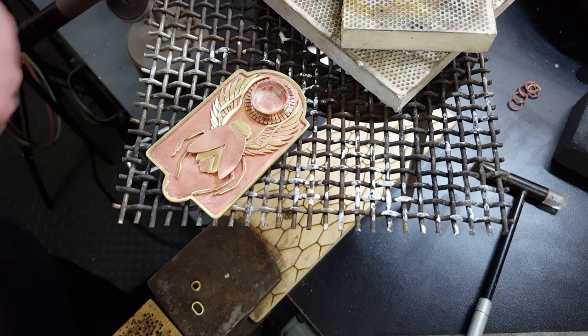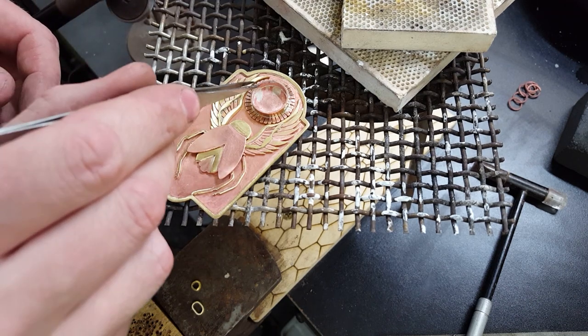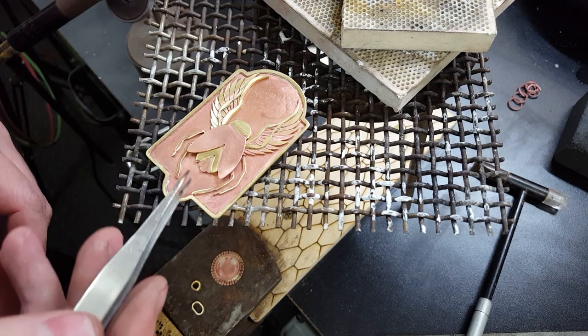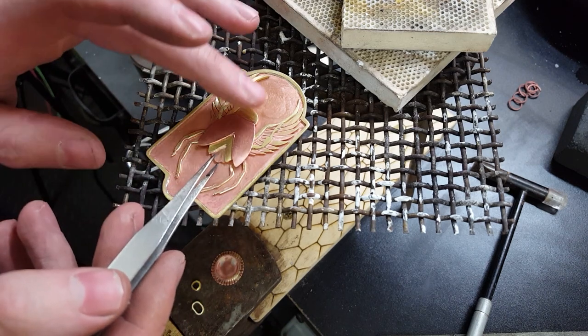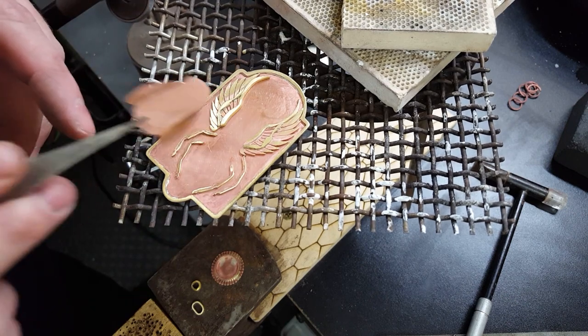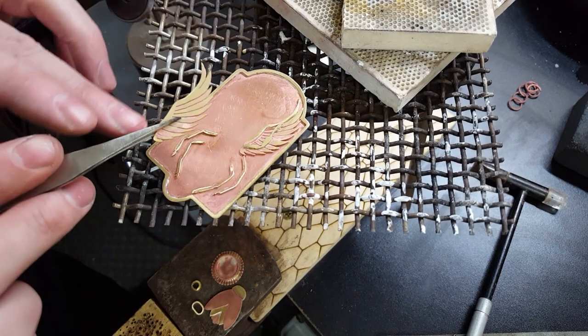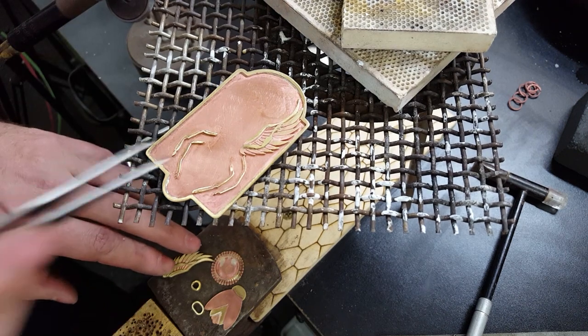First, I'm going to have to actually take all of it apart again and clean up the backing and clean up any spots that I've tarnished from it sitting here. And then we're going to flux everything, place all of our solder, and lay everything perfectly back in its places and hope it doesn't move when all the solder flows under heat.